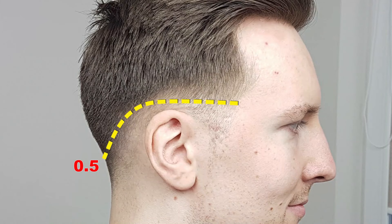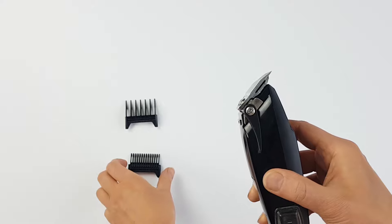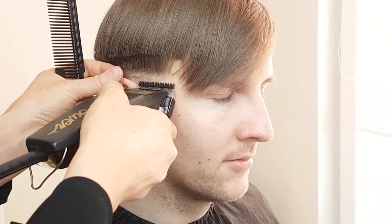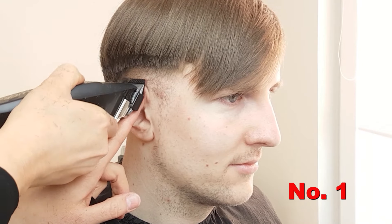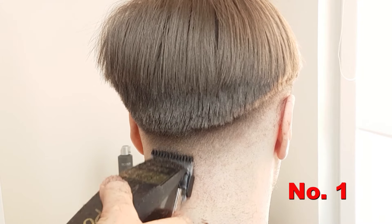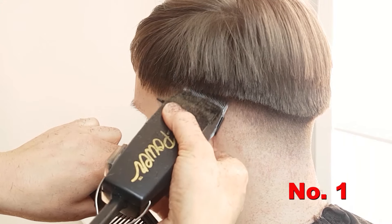Next, for the 1.0 fade line, simply repeat the process again another half inch higher on the head with clipper guard attachment number one, but this time with the lever up. Basically, switching to longer clipper guards as you move up to each new fade line will produce a smooth fade look. When done correctly, it should be a nice even fade with no visible lines remaining.